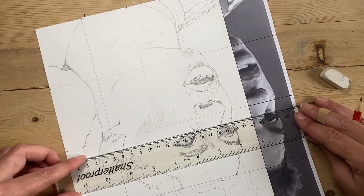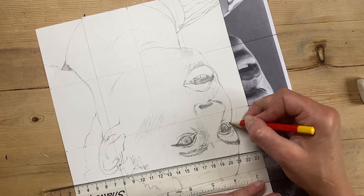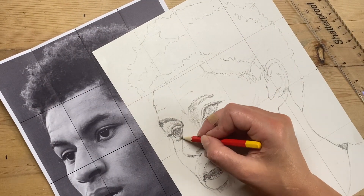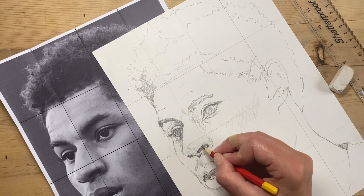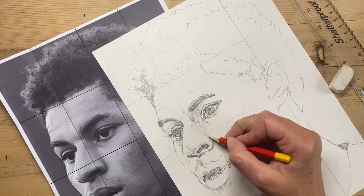Sometimes working upside down can help you spot a mistake. Here I'm realizing the eye is not quite the right shape and I'm correcting it. Don't hesitate to step away from your drawing and come back to it, or turn it upside down, or ask somebody for a fresh pair of eyes to spot any mistakes.